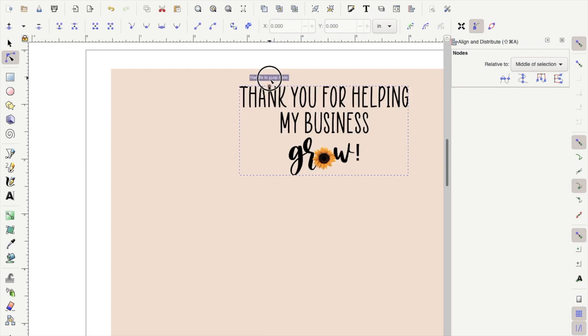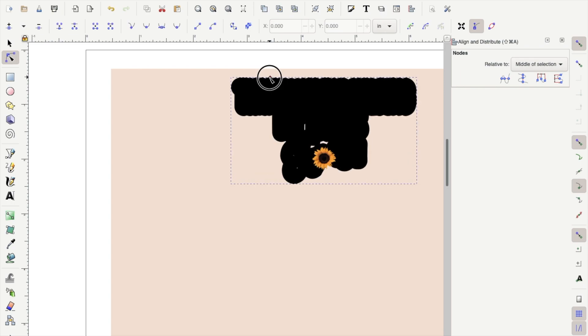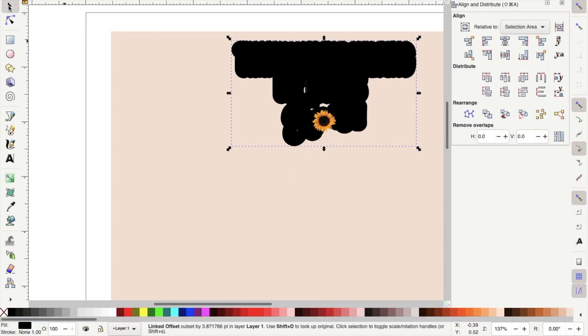As you can see, it makes your outline text black because your font is black. We're going to change this by going to the toolbar, selecting the mouse tool, and then going down to the bottom and changing the color.